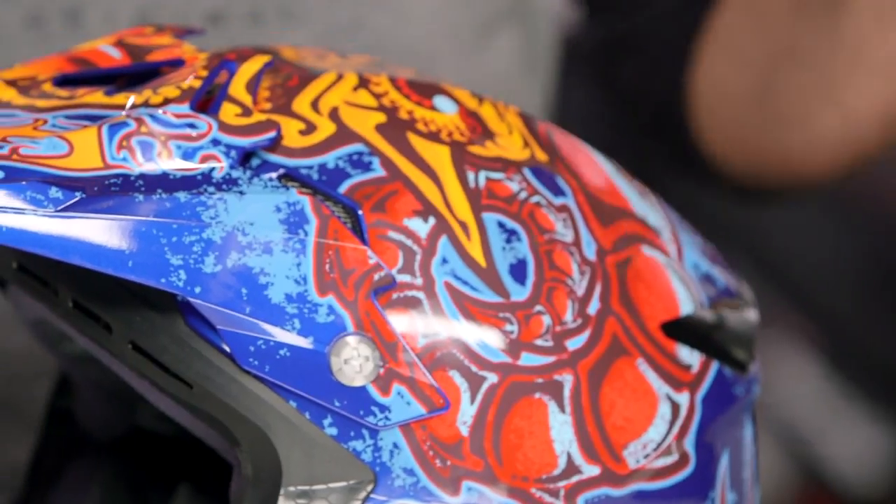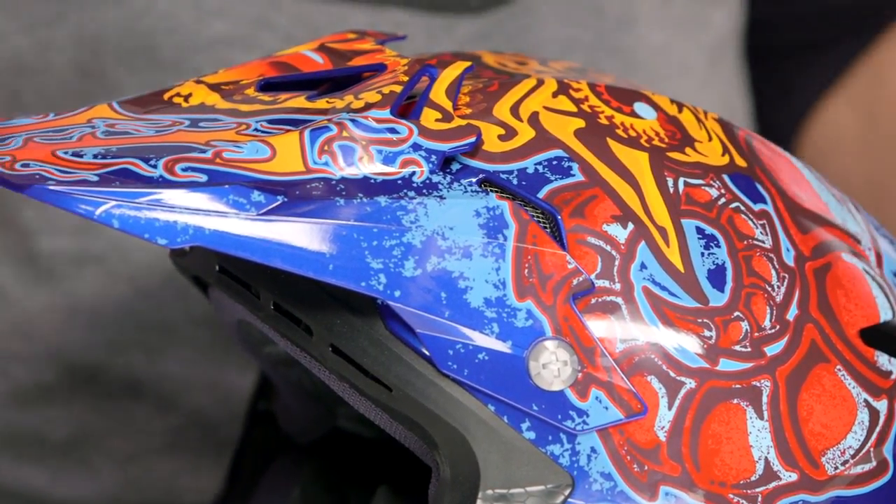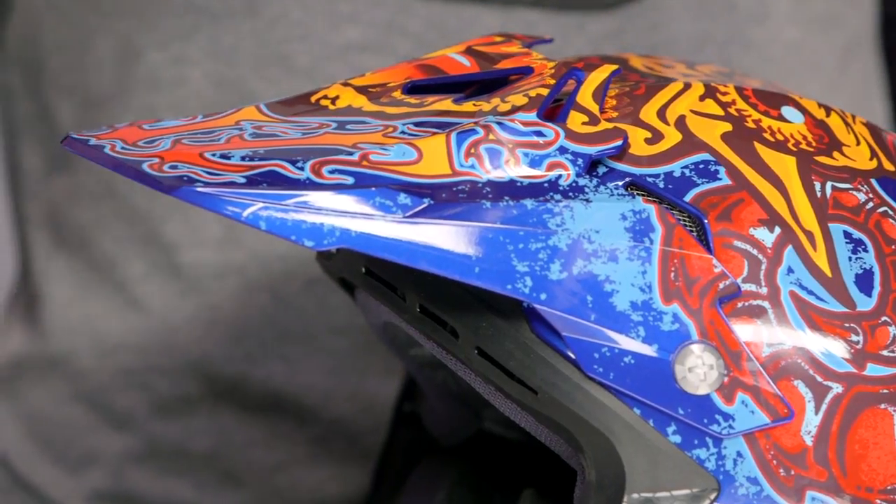When you're looking at this particular helmet, if you want more information, we do have a detailed breakdown. Make sure to check it out and watch all the nitty gritty on the CLX7 if you're not already familiar with it.